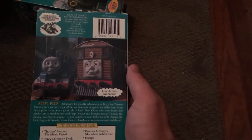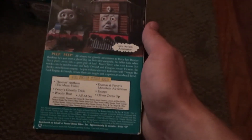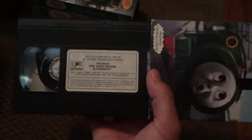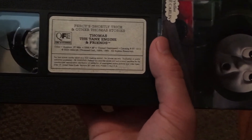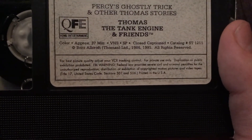The 'James Goes Buzz Buzz' also has this top label — the original one — and the Quality Family Entertainment logo. The back picture is from 'Henry's Forest.' 'James Goes Buzz Buzz,' 'Percy's Ghostly Trick,' and 'Thomas's Christmas Party' all have this label that looks just like the Strand Home Video one, except where it says Strand Home Video it says Quality Family Entertainment. This one plays fantastic.